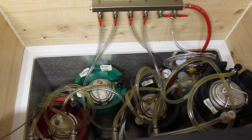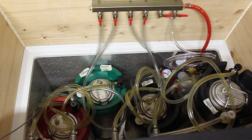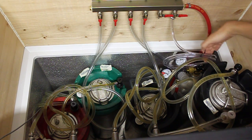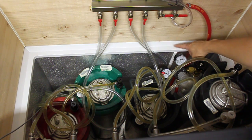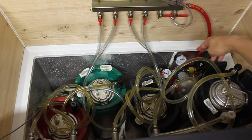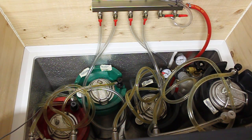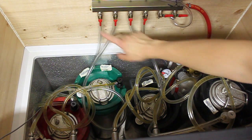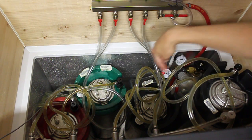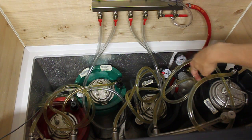Now we've just opened the lid, and this is the inside of the kegerator. I like to keep the CO2 tank on the inside here. Here's a little hose for my beer gun, and here's the regulator — a five-pounder with a single line regulator. Feeding up into our manifold here — a six-way manifold. I've got four lines set to the four different kegs: the pils, the IPA, the scotch, and the cider.